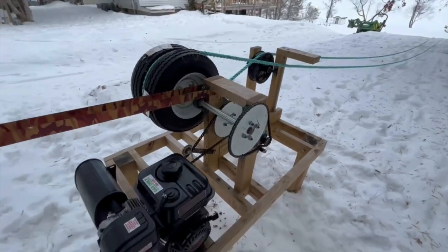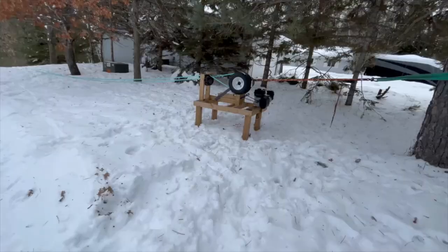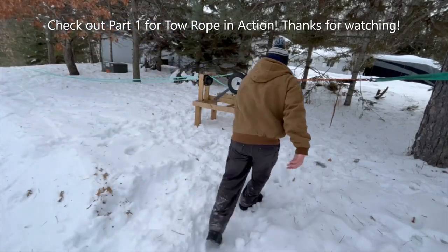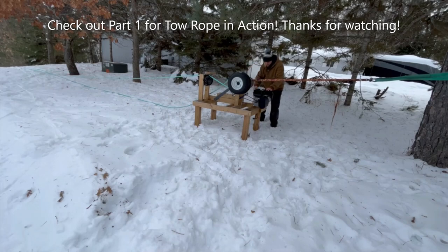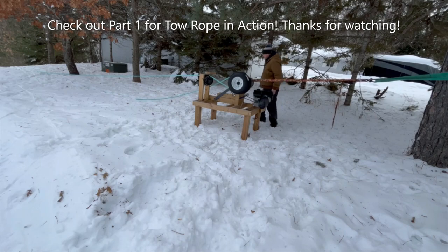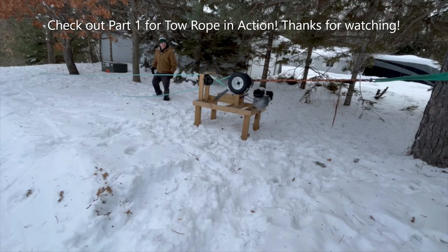I got my tractor stuck — that's always fun, need chains. But I'll fire it up and show you guys how it works.